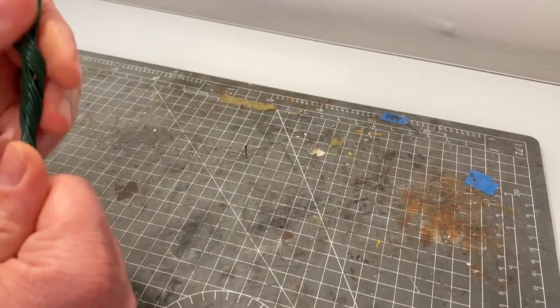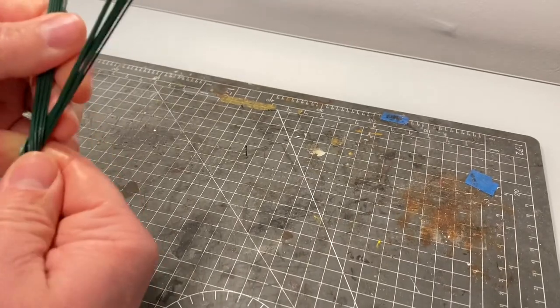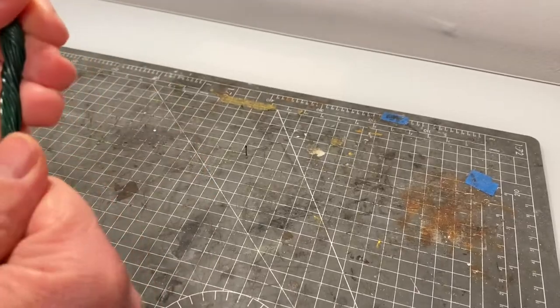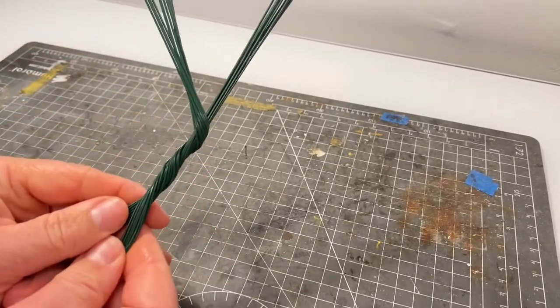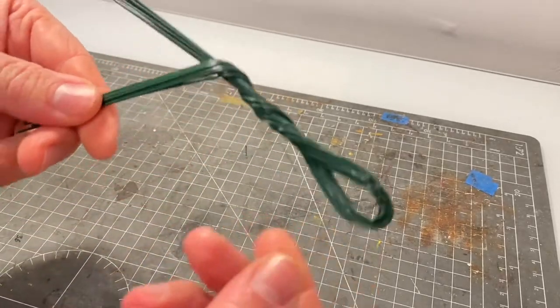You already need to start thinking about how you want your tree to look — where you want the first branches to come off and things like that — when you start to twist. Generally most trees will have a length of trunk before the first branches diverge from it, so once you've done a bit of twisting you'll end up with something that looks like this.